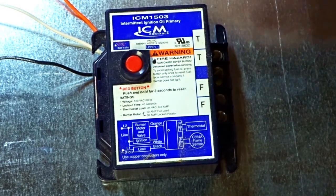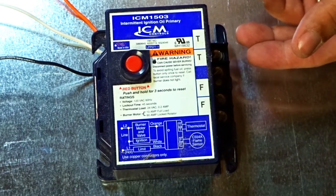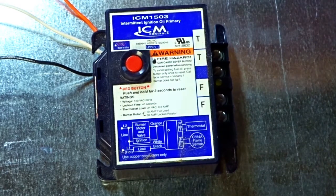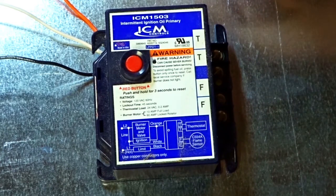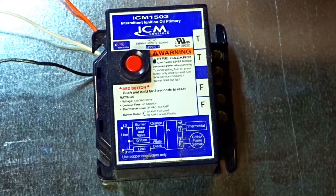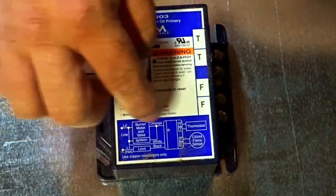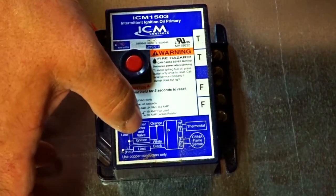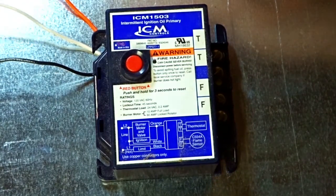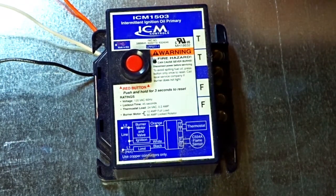It looks like it's a pretty simple control. You have your TT wires — it says right here on the control itself 'thermostat' — then you jump those out to make sure it runs. You've got your F and F going to your cad cell. I haven't had to replace any cad cells on these furnaces. You have three wires coming up: a black, a white, and an orange. The orange is going to the ignition control and burner motor — it splits after it comes out. The white is basically the other side of the line voltage going to your other neutrals.